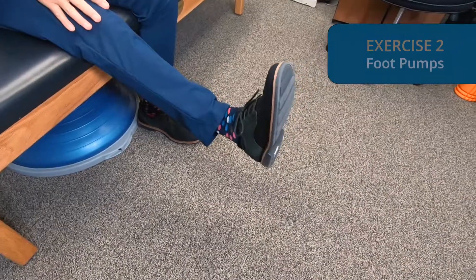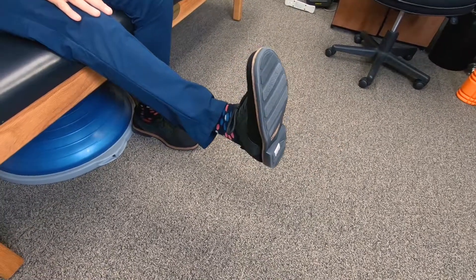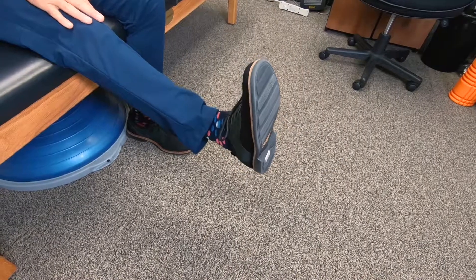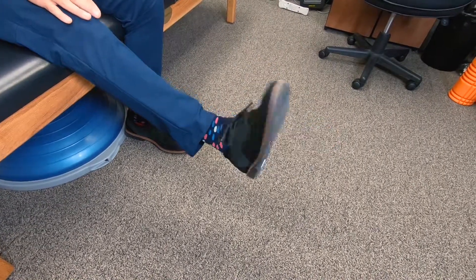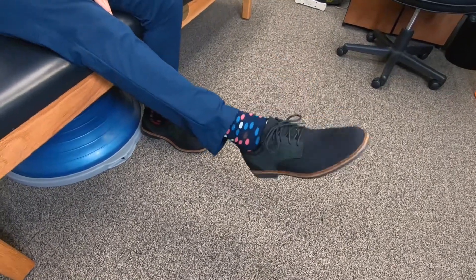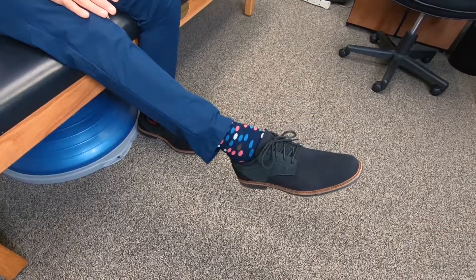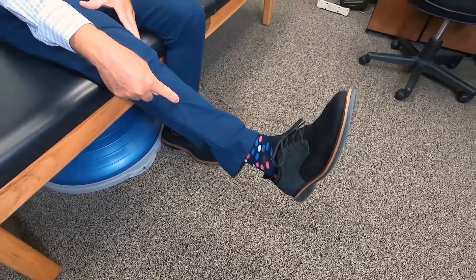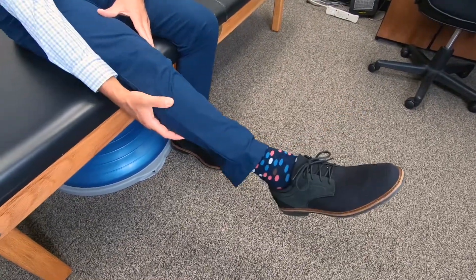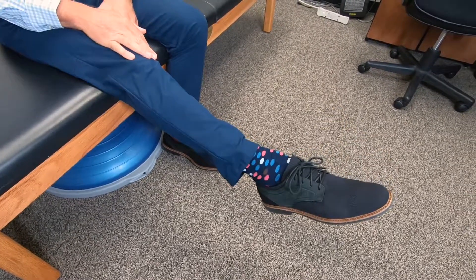The second exercise is called foot pumps. In the sitting position, we're going to raise the leg up and just pump the foot forward and then backward. You don't want to rush — you actually want to hold it a little bit in each direction. What you'll find is that your range of motion will improve; you might be a little stiff at first, but it will improve as you do this. These are called isometric contractions — you're contracting the anterior tibialis muscle in your leg, and then you're contracting the gastroc soleus complex, which points the foot. That is the foot pumps.